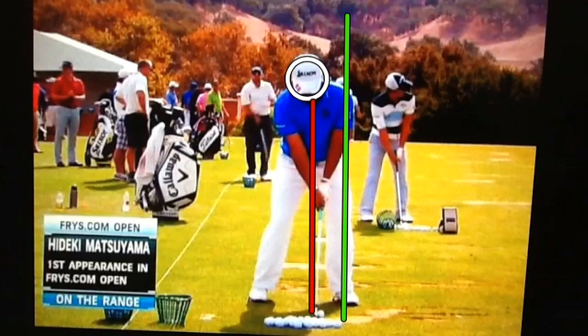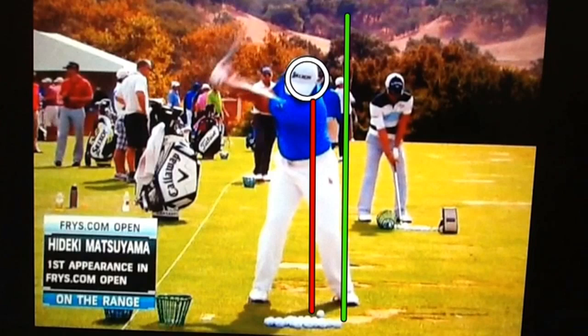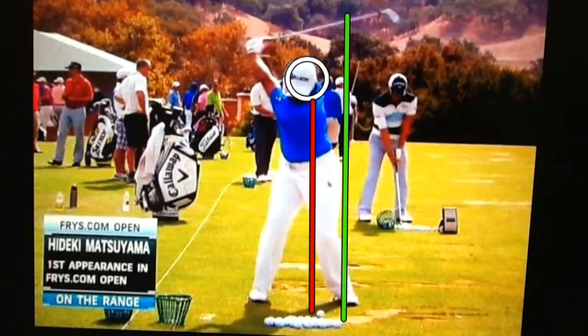As Hideki swings back, his head really remains in that circle. His head turns just slightly, which makes it look like it's moving back in that circle, and then it does move slightly, but he's very, very solid at the top.